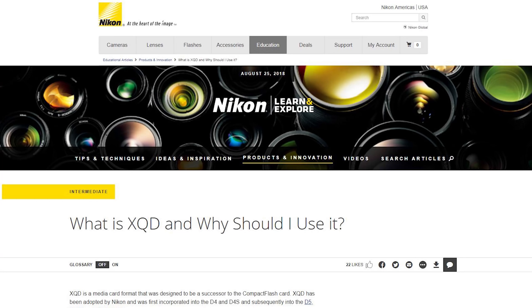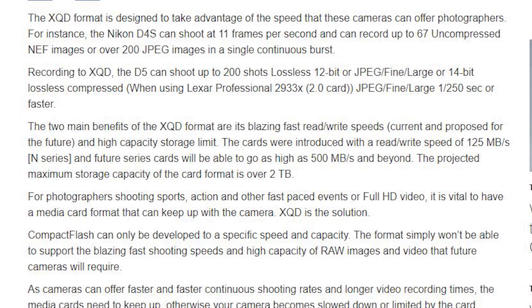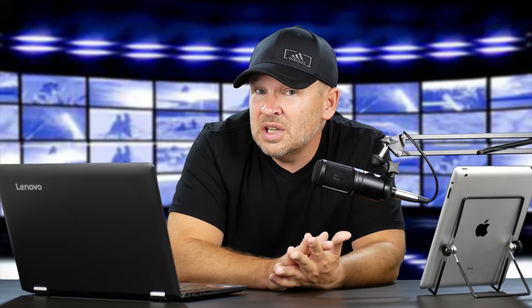Nikon says on their own webpage that the two main benefits of the XQD format are its blazing fast read and write speeds — current and proposed for the future — and high-capacity storage limits. But where I'm coming from is: I'm using SD cards in a 4K camera, also in the GH5, and these cards are fast enough. I've had no problems shooting 4K in the G85 or in Sony cameras with these cards. So speed isn't an issue, and I don't see why we need XQD.